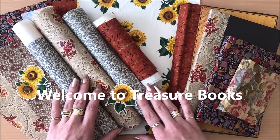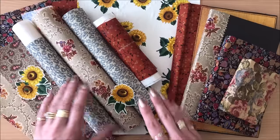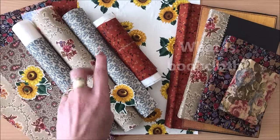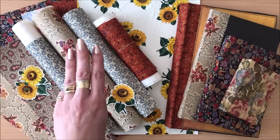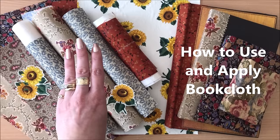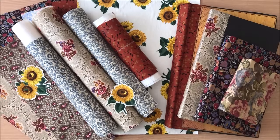Hello everyone, it's Natasha from Treasure Books. In this video I will share with you three main things: what is book cloth, seven different ways of making DIY book cloth, and how to use and apply book cloth — projects in action. Alright, let's get started.